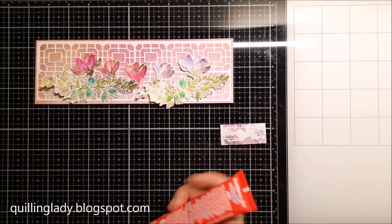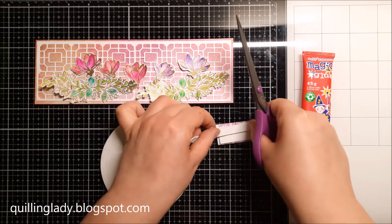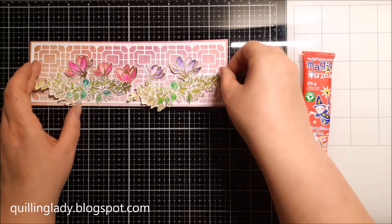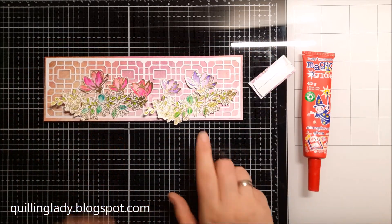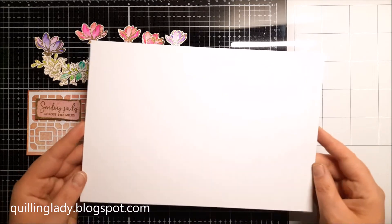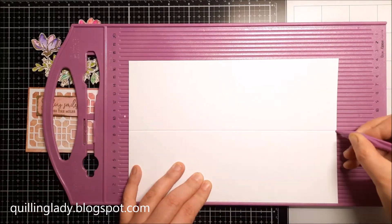Now I'm going to add a little more dimension to my sentiment using double-sided foam adhesive. Now comes the trickiest part of every single card-making project — you have to decide how to put the elements together. I'm going to create a base using my scoreboard and score my panel at eight and a half centimeters.